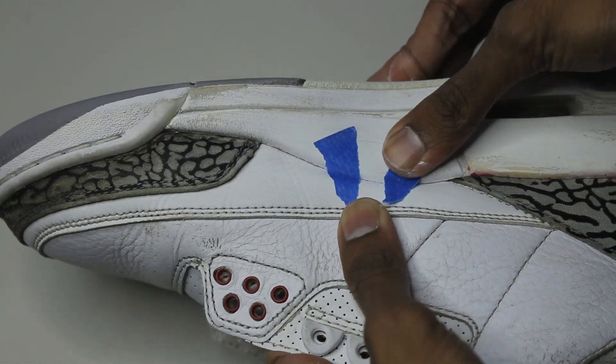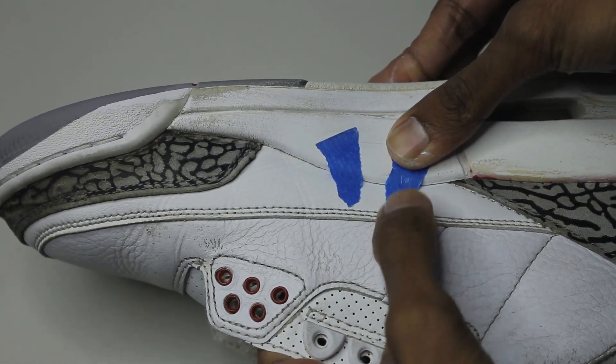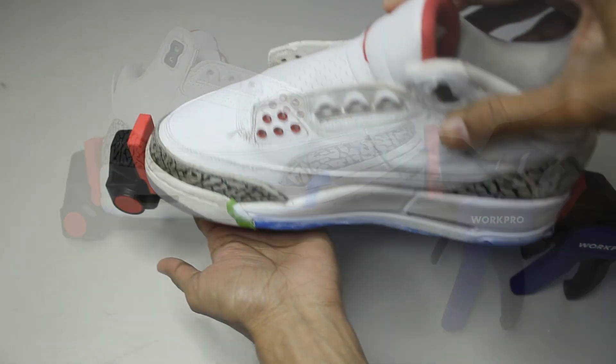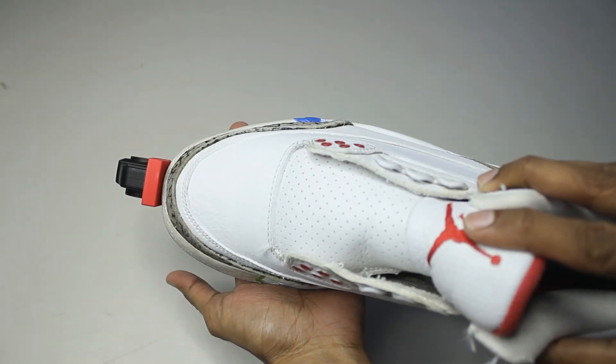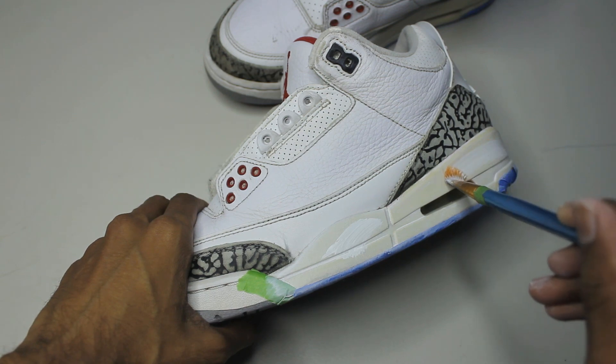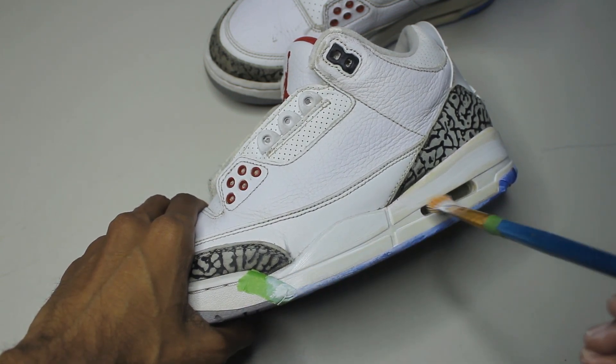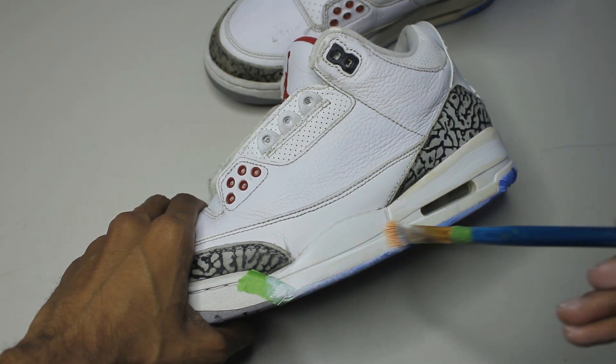You could use tape but you can also use clamps — just make sure you're not applying too much pressure. The midsoles are fully cleaned, they're taped up, and now we're ready to paint. We're doing light coats and passing a heat gun to speed up the process.